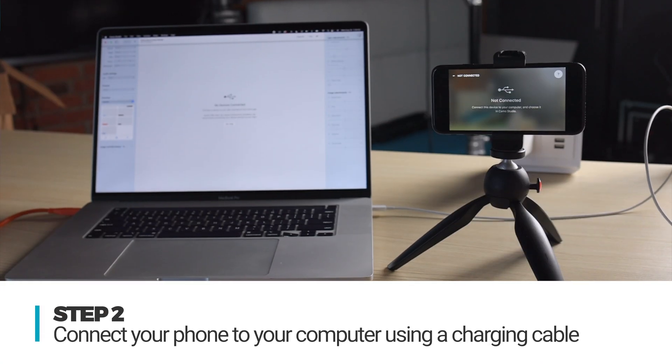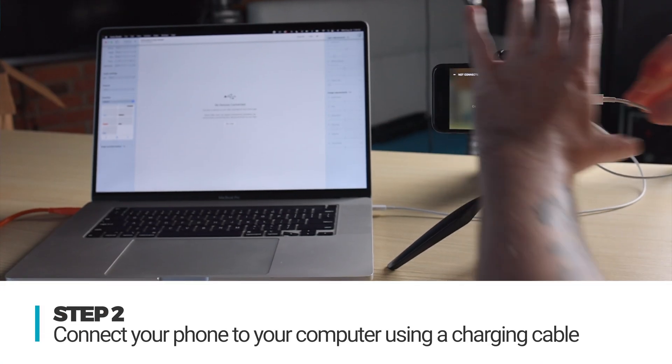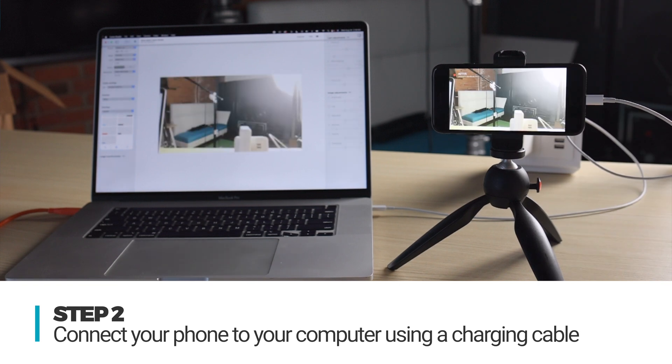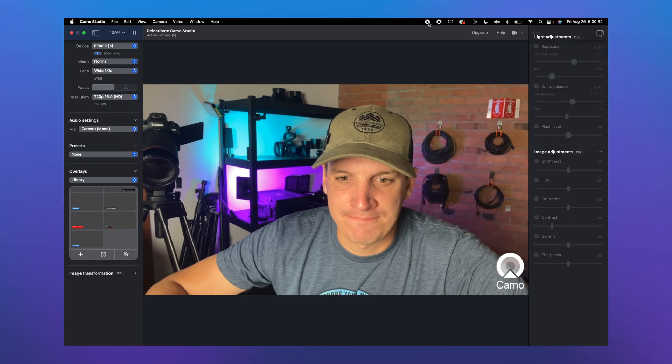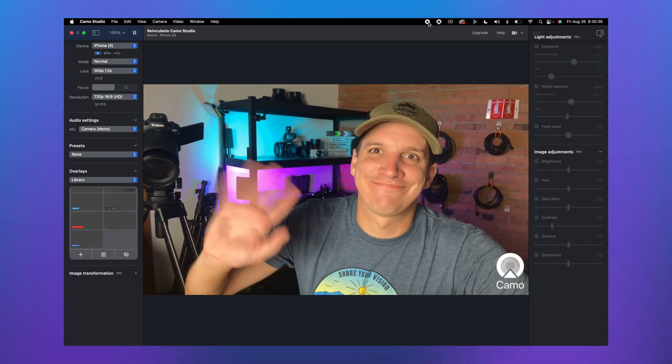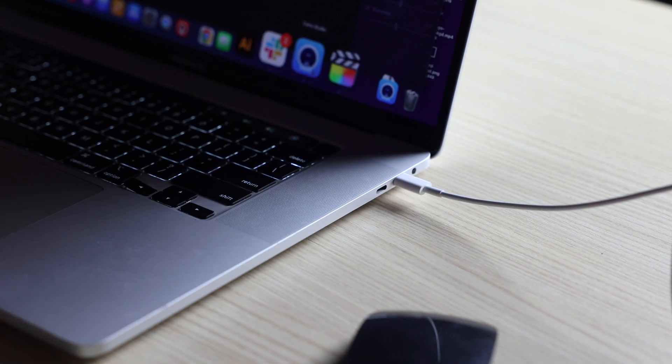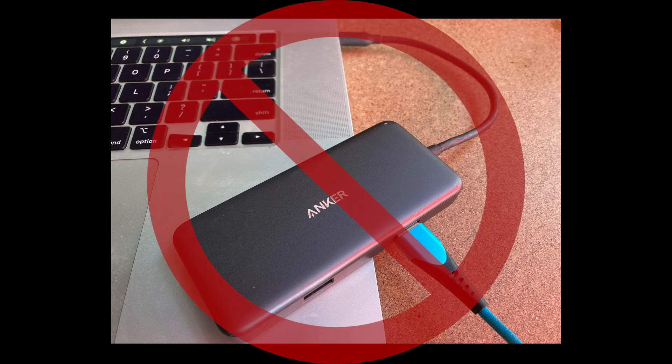Once you've installed Camo on both devices, you can connect your phone to your computer. Here I'm using a Lightning to USB cable, but you can use whatever cable works best for your setup. Once you do that, you should see your camera feed live in Camo Studio. Note that Camo Studio highly recommends connecting your phone directly into the computer to avoid any connectivity issues with dongles or USB hubs.